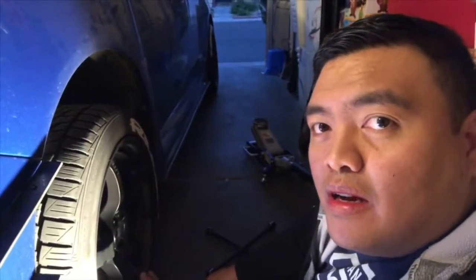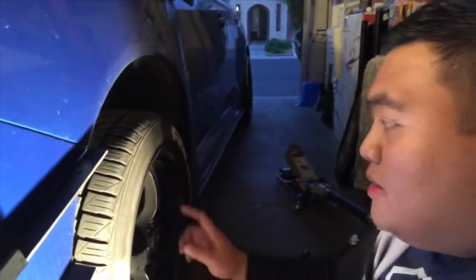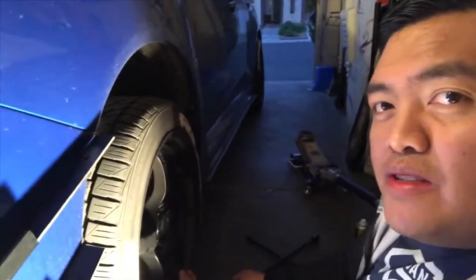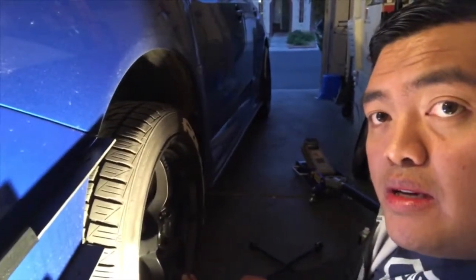Hi guys, welcome back for another video. What we have here is our old steel lug nuts — they have a lot of scratches, so I decided to change them. I'm going to show you guys quick what we have now.